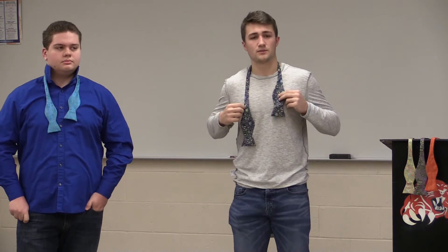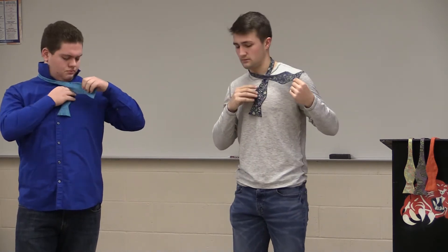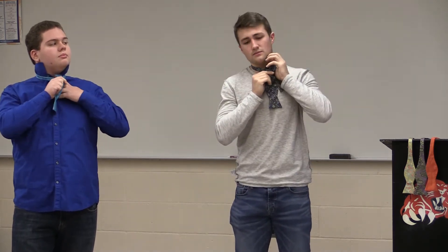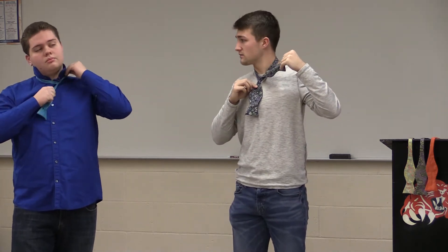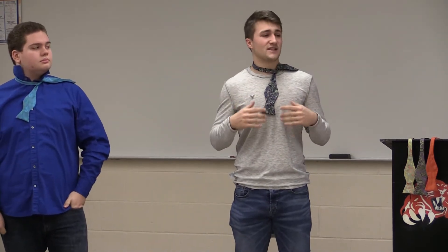The next step is crossing this part right here over the top, and then looping it underneath. After you're done with this step, you kind of just tighten it and throw it off over your shoulder. This part is very important because it sets a nice, firm base — just like anything in life, you need to have a solid structure to go off with.